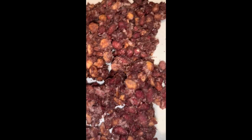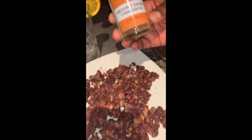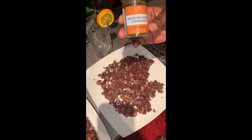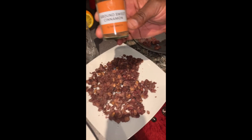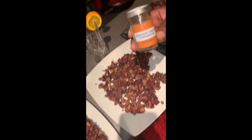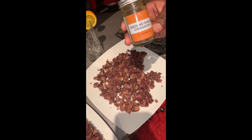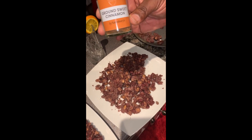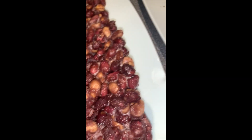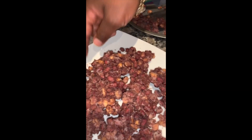Earlier in the video I made a mistake — I said I was using ground sweet almond, but I'm so sorry, it is actually ground sweet cinnamon. I apologize for the error. It's my first time and I'm very nervous, and I do stutter when I'm nervous. The correct ingredient is ground sweet cinnamon and remember it's optional — you don't have to use it.